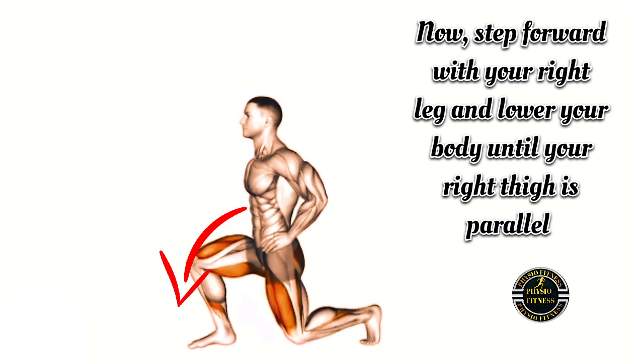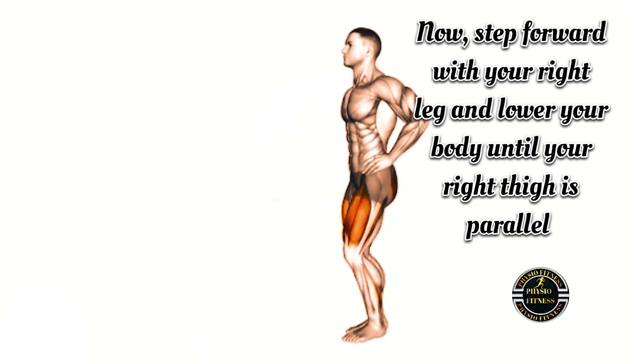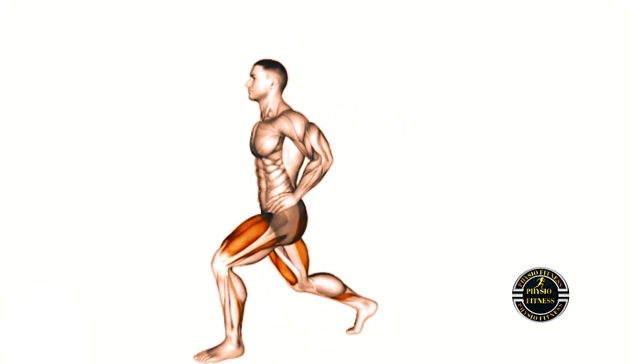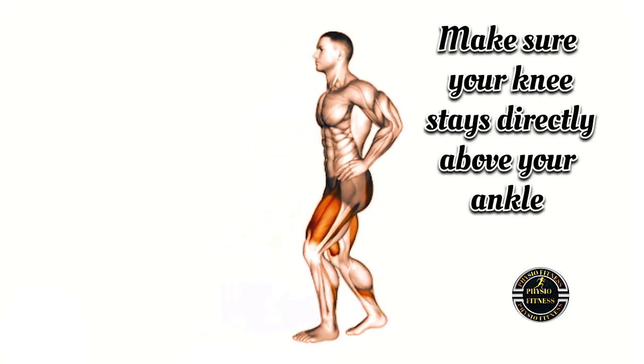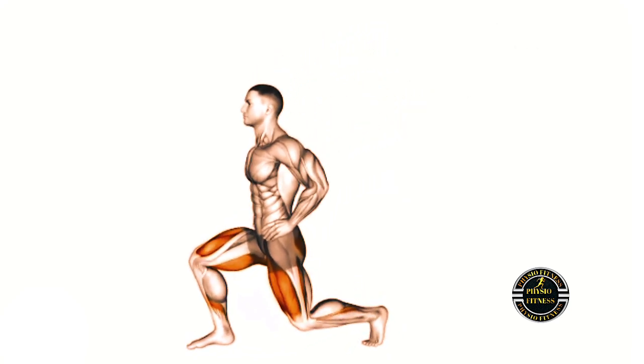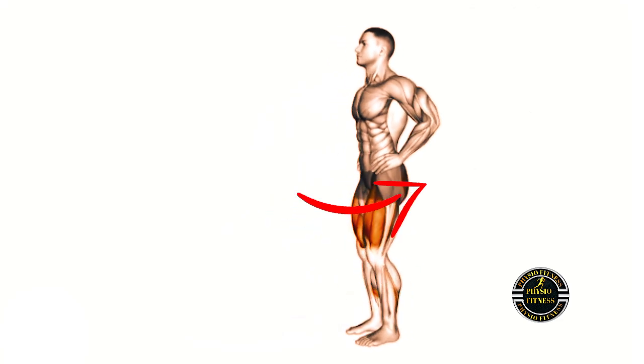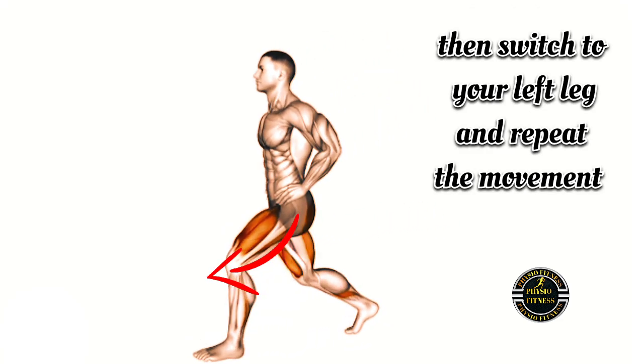Now, step forward with your right leg and lower your body until your right thigh is parallel to the ground. Make sure your knee stays directly above your ankle — don't let it go past your toes. Push back up to the starting position, then switch to your left leg and repeat the movement.